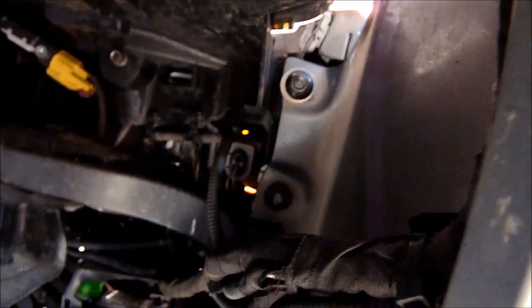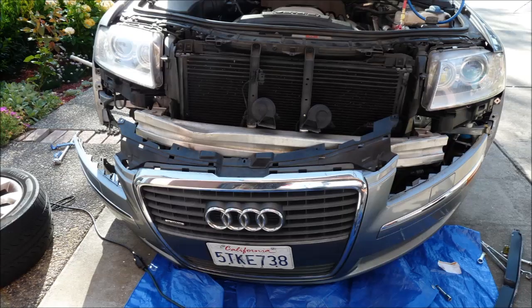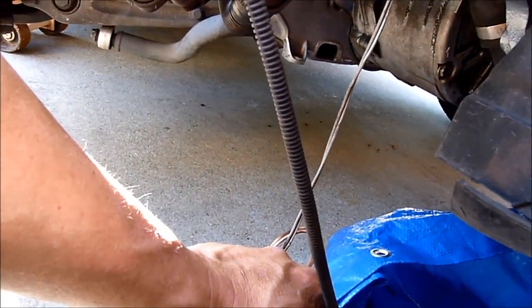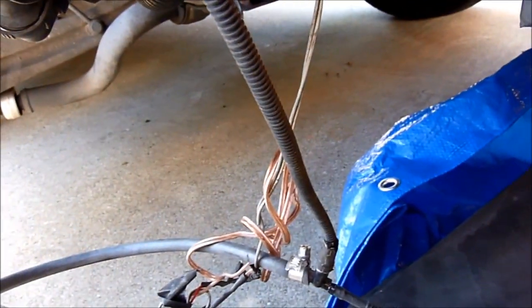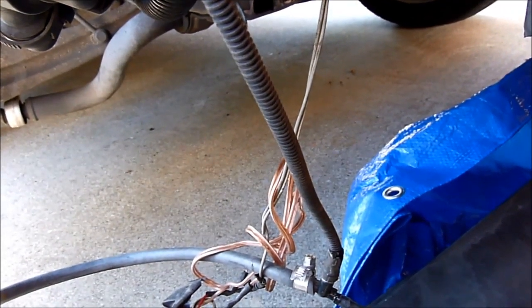Mounting the front bumper cover — they didn't lose any nuts. It's much easier for them. The front bumper is out. Now there's water leaking — it's coming out from there. Let's move it over a little bit. Oh, it's cracked.